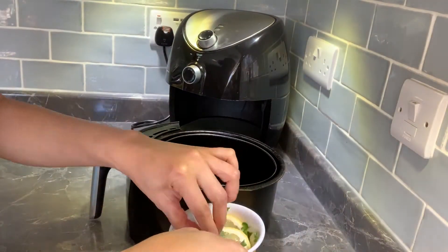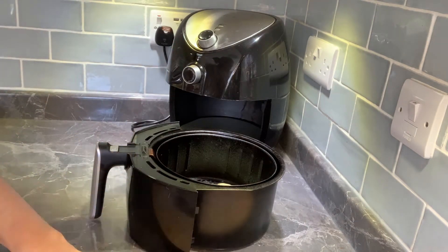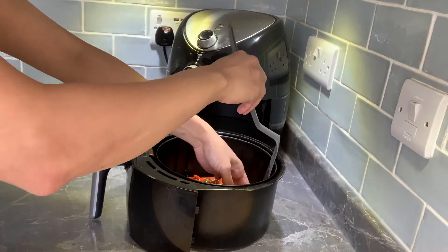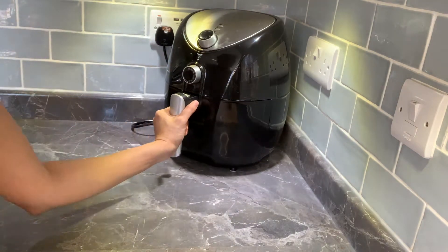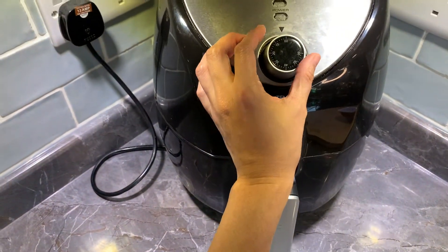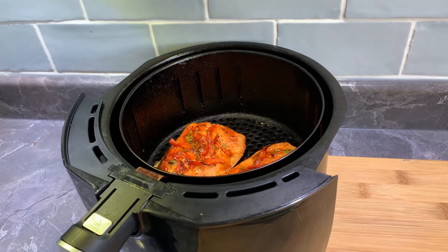Then, i-ready na natin ang air fryer. First, ilagay muna natin ang lemon para hindi dumikit yung fish sa ating air fryer. Tapos, i-set na natin ang temperature to 180 degrees Celsius and time for 10 to 15 minutes. Yun o, luto na ang ating spicy salmon.